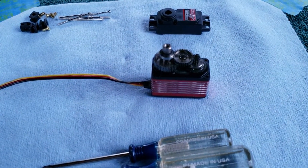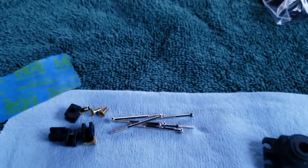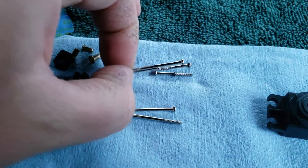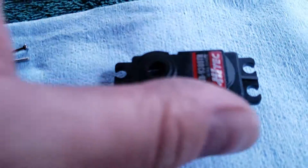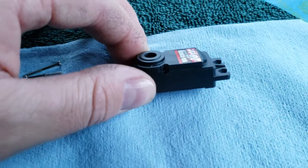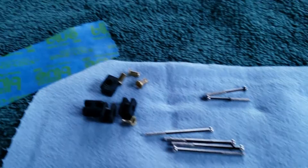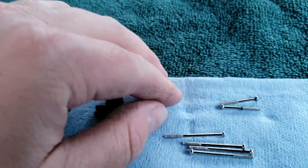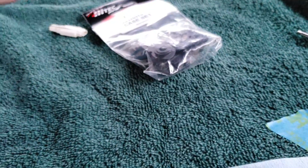I've gone ahead and removed the case screws from the servo. There are six in total — these four main screws that go in from the bottom, and two screws that go in through the top of the case on the sides. Make sure you remove those. You're going to want to remove your eyelets and your grommets. Those you will reuse. You don't have to reuse the screws because the new replacement set comes with the screws.